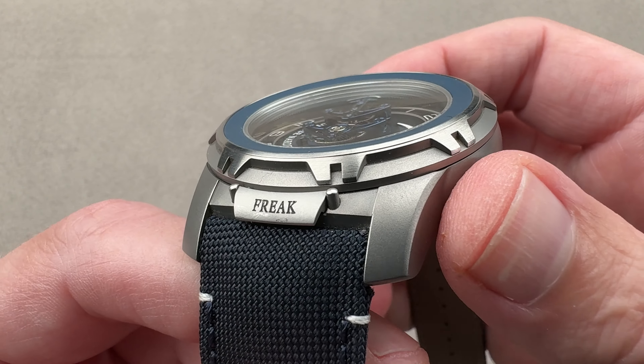The case on this Freak Out features a lovely media blast — a very matte, granular, soft-glowing treatment. The nice thing about a media-blasted case is that when refinishing is needed, you simply re-blast rather than removing material on a wheel. The case is very rotund, like a historic Ulysse Nardin marine chronometer or navigation clock — a big part of the company's heritage, and one reason why anchor symbology is ubiquitous on Ulysse Nardin watches.